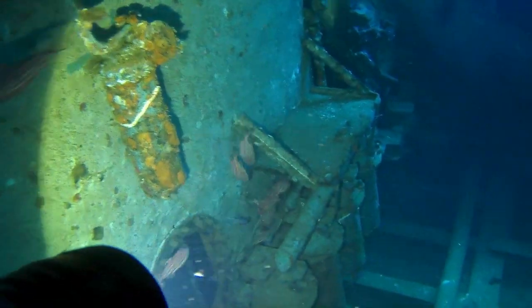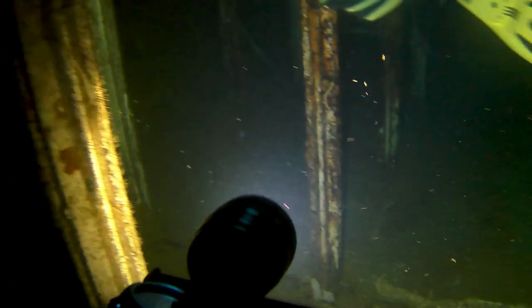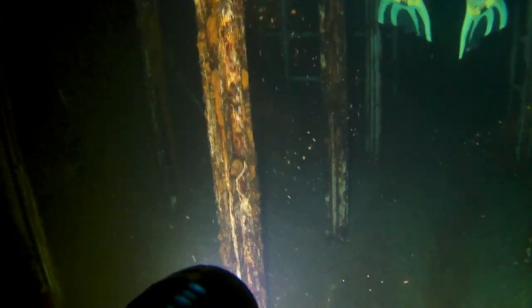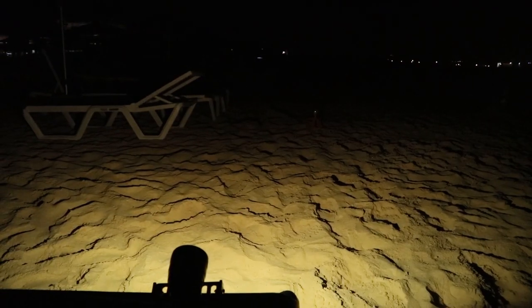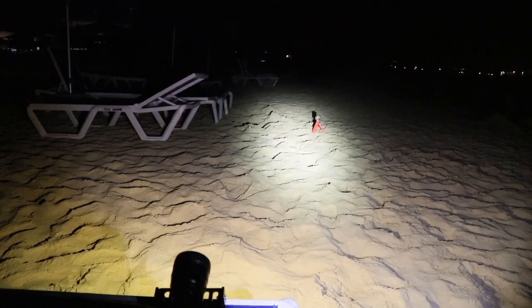As you can see, this particular light has a very wide beam angle that makes it perfectly suitable for taking photos and using it inside shipwrecks. The downside is that it can barely shine to my camera, which is about 6 meters away from me.